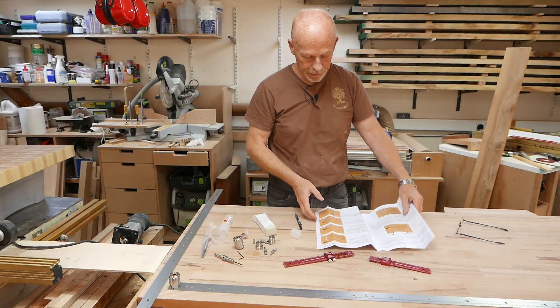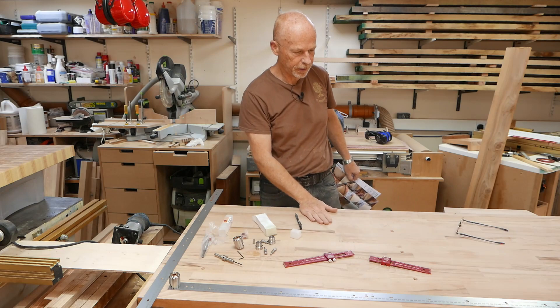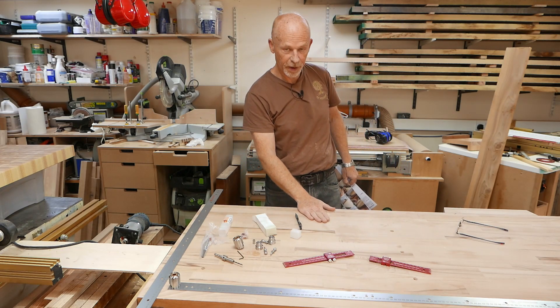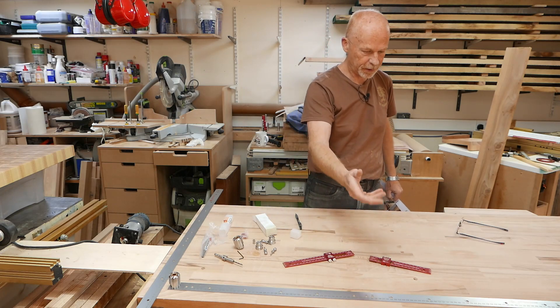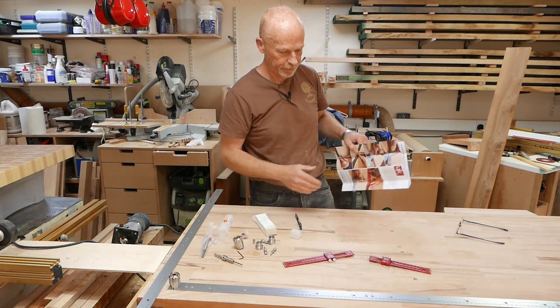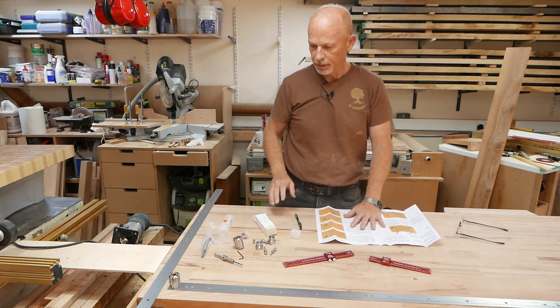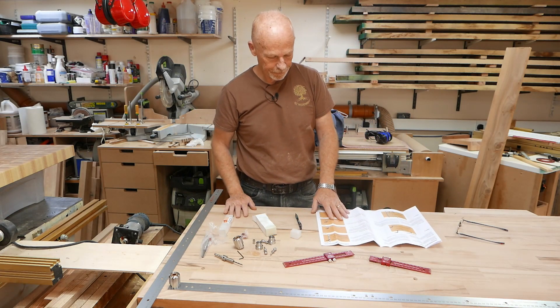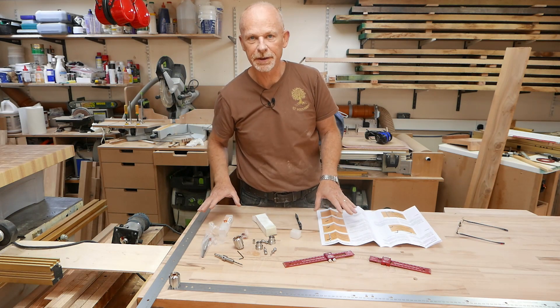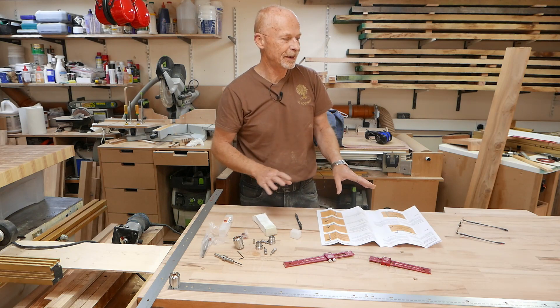I've sanded to 180 and my bench top is looking quite respectable again. Rather pleased with that. There are some signs of usage and abuse on the top, but they'll have to stay — I'm not prepared to take off that much material to get rid of a few digs and knocks.